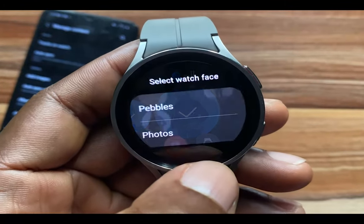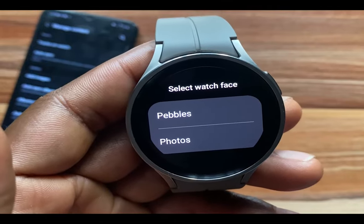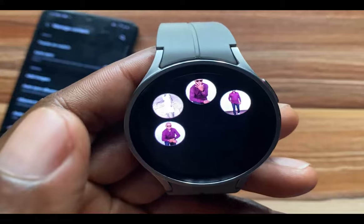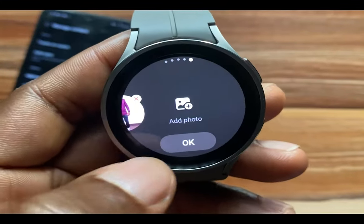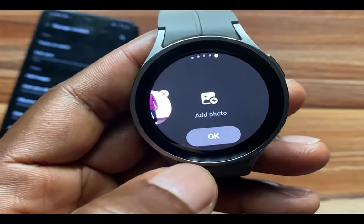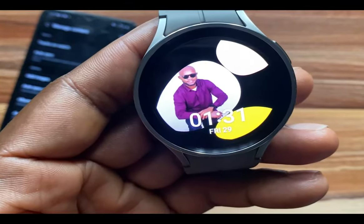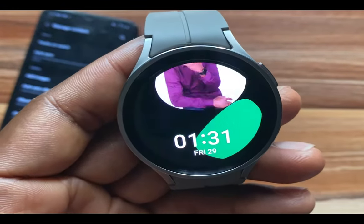I'm going to turn this album — the BD Pics — into a watch face. I'll tap on it, select the photos, then tap on the watch icon. You have two formats: Pebbles and Photos. I'll go with Pebbles first, and you also have the option to add even more photos. Once you're done, tap OK and this will become my watch face. This is what the Pebbles format looks like — it looks very adorable.